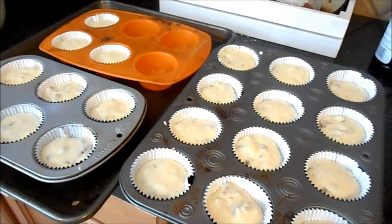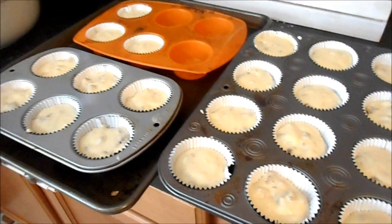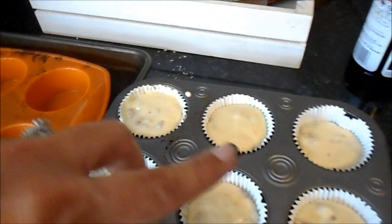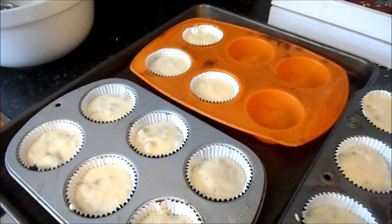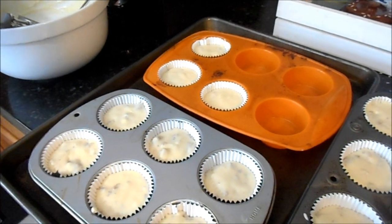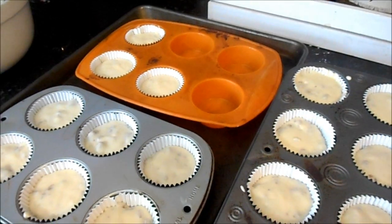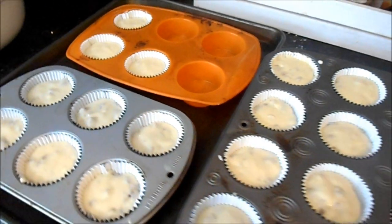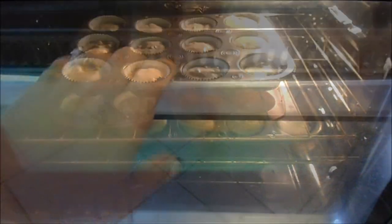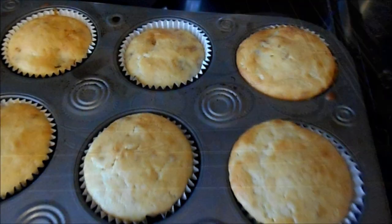Thoroughly mixed all the sausage in and scooped them into the muffin tin — there was no yield on the recipe so I had to wing it. I ended up getting 21 out of it, filling cups two-thirds full. You could probably get a full 24 depending on your sausage chunk size. These go in the oven at 400 degrees for 15 minutes.